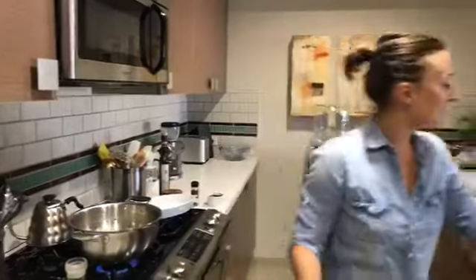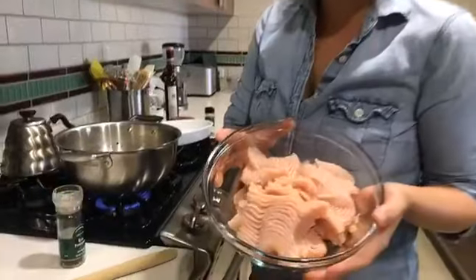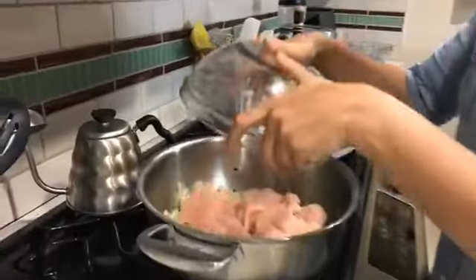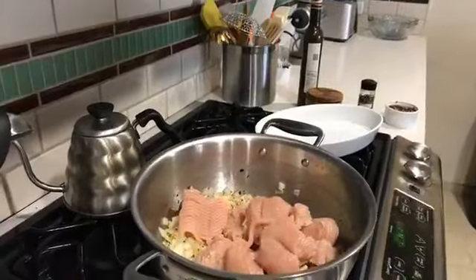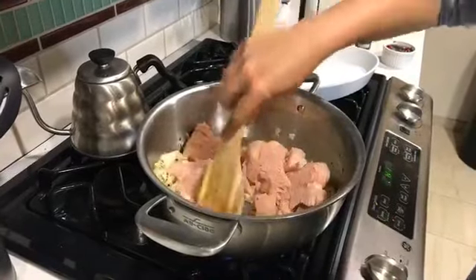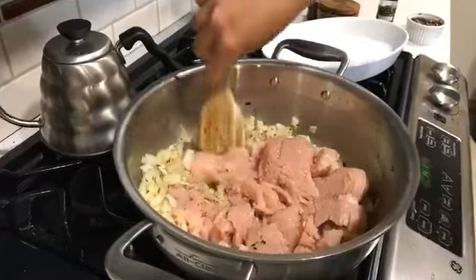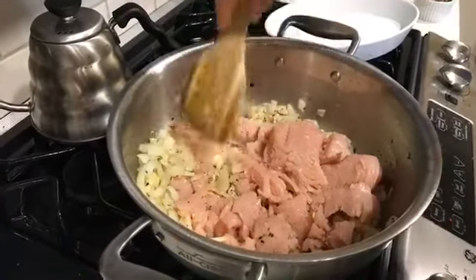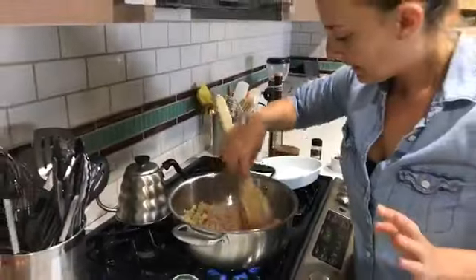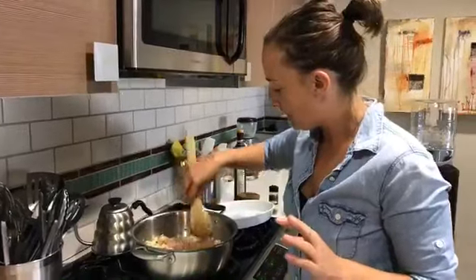Now that that's all in, we're going to take our ground turkey meat — about a pound of it, a little bit over or under is no big deal — and throw it right on top. We're going to take our wooden spoon and just break it all up so it can cook evenly. We're going to cook this completely through — we don't want any pink remaining — and then we can turn it into our bolognese.